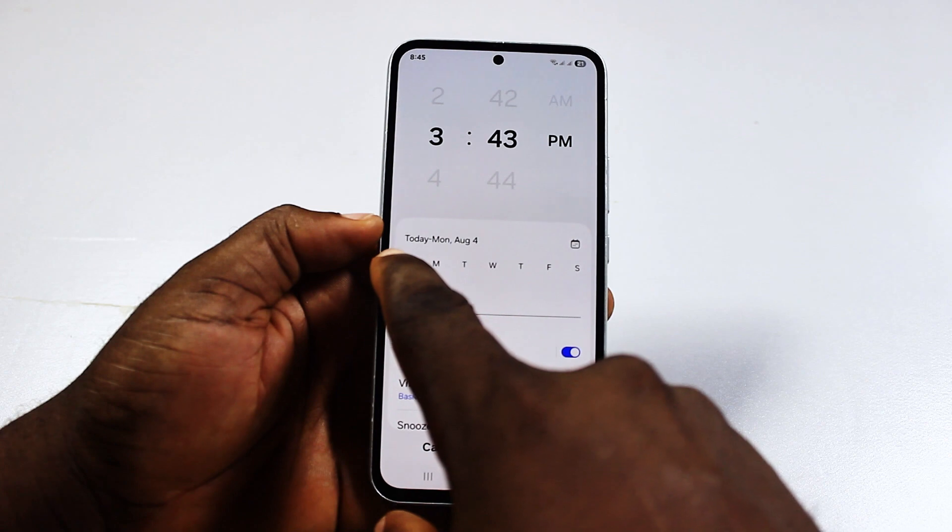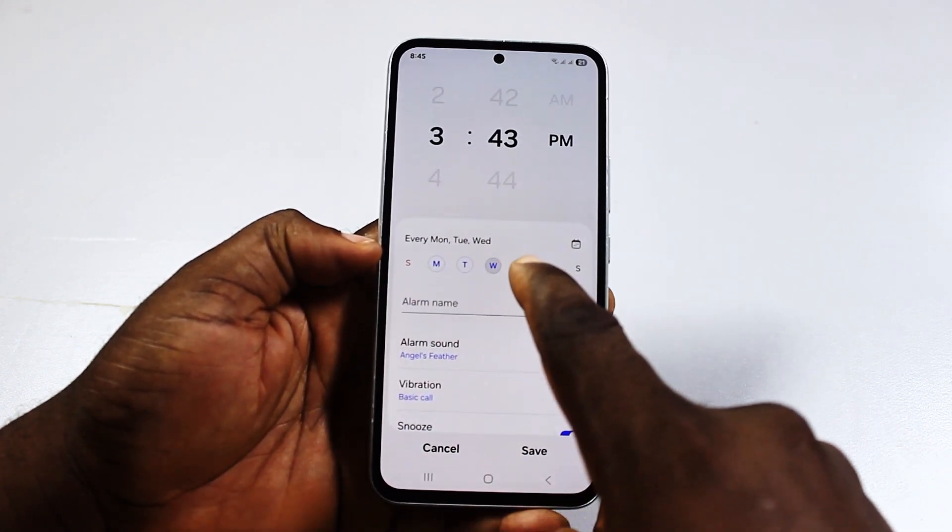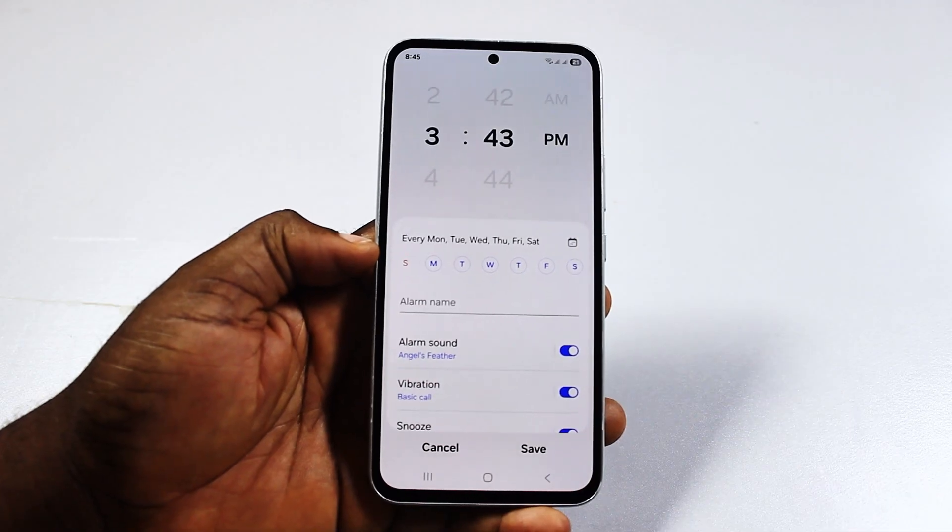After that, come to where it says days of the week and then select the days of the week where you want the alarm to ring.